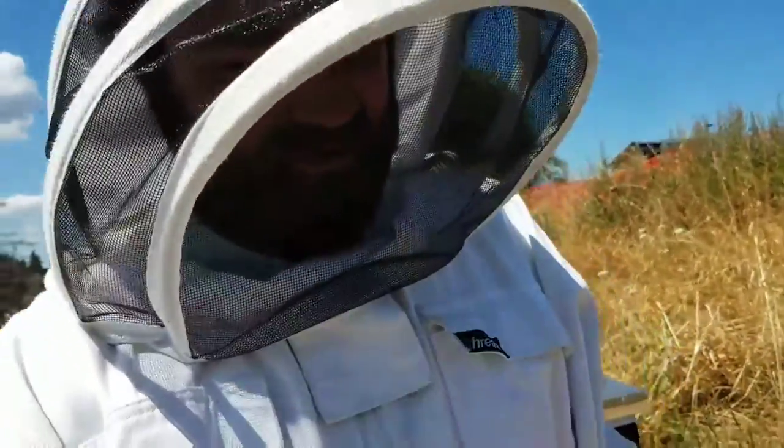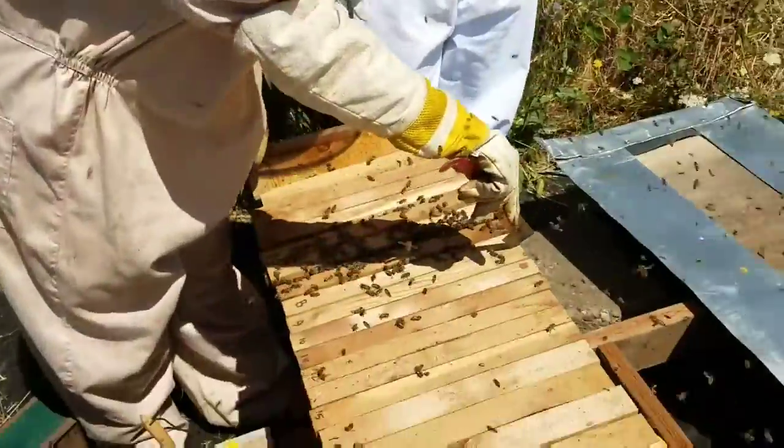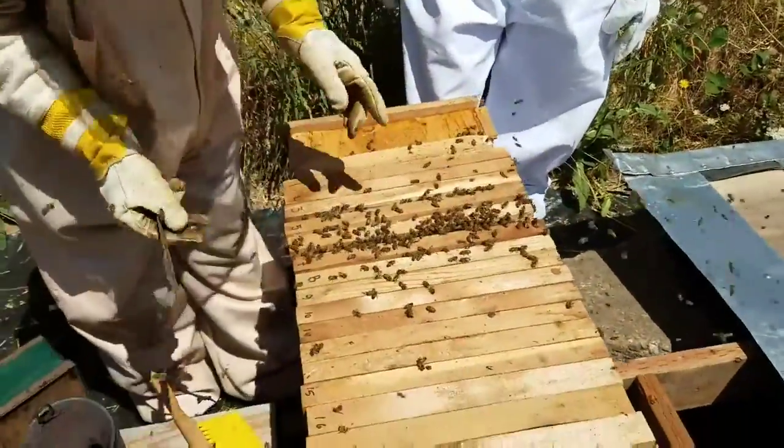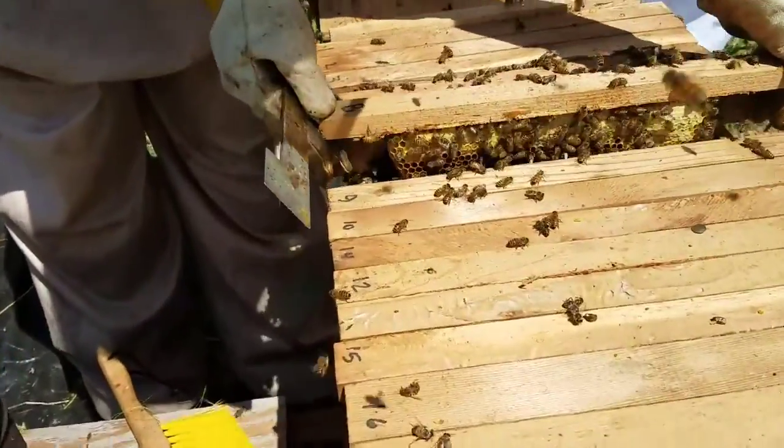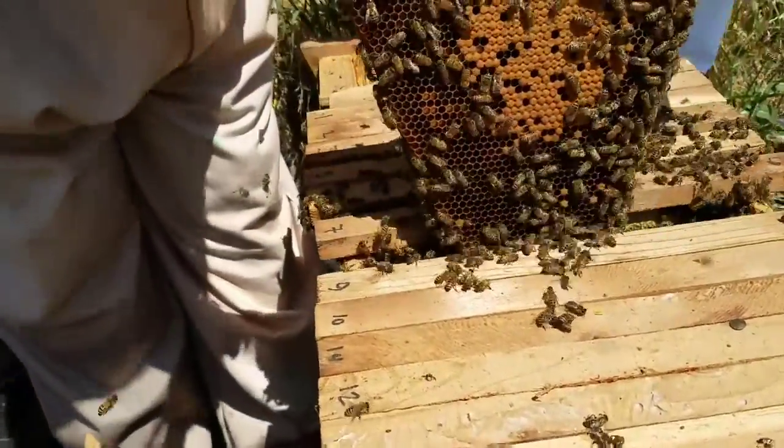Hey guys, we're about to do a sugar shake. We're looking at a hive and we're gonna find a frame that has some good brood on it. That's looking good — let's get this one.